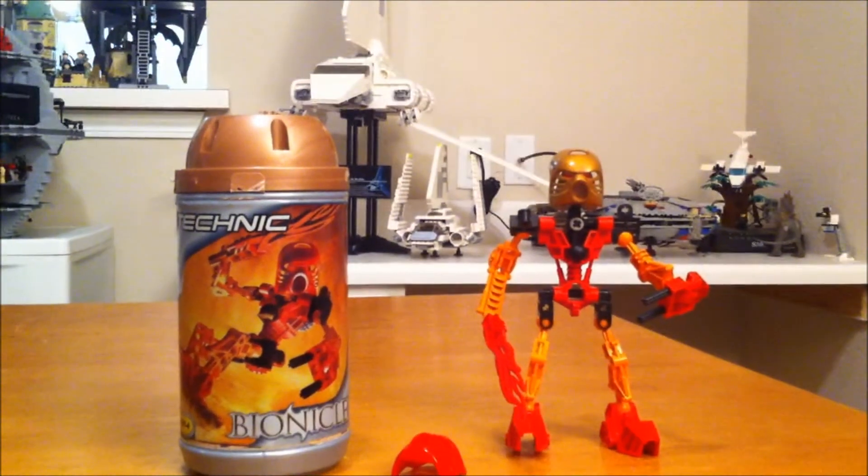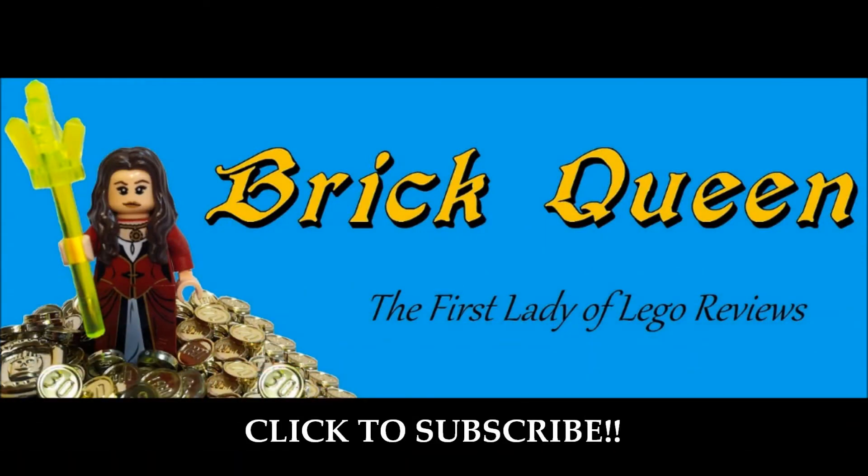So that does it for our review. Thanks for watching — hope you'll comment, like, and subscribe. Thank you.